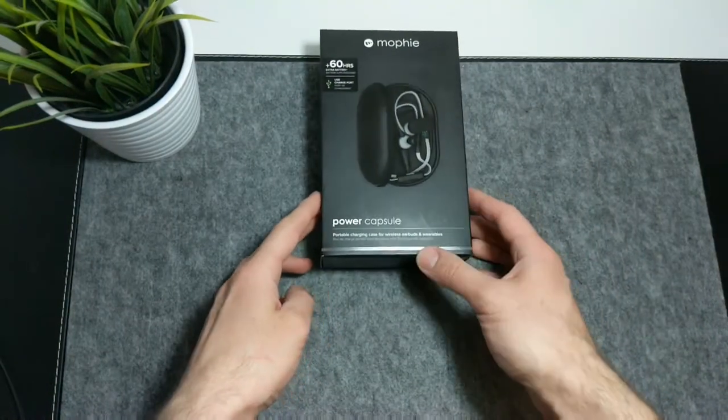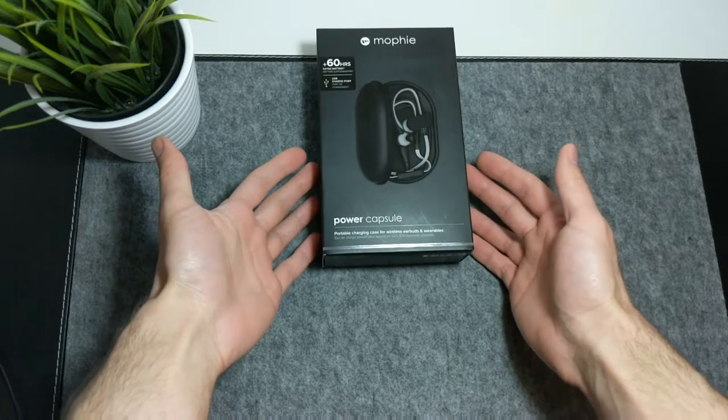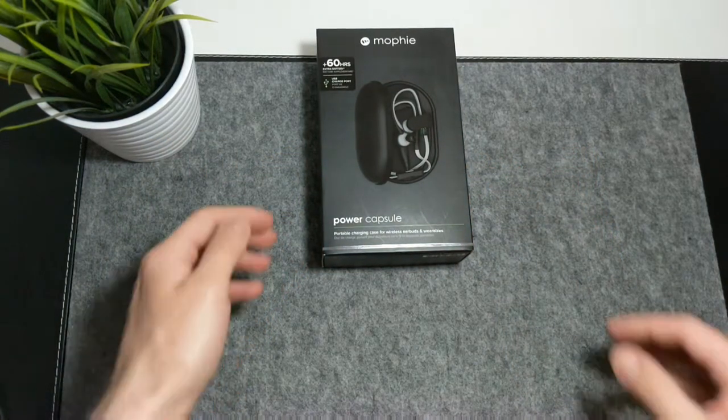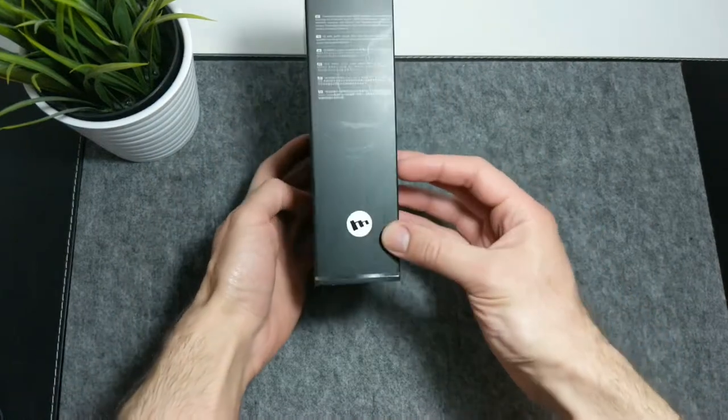Hey guys, if you like the idea of a battery-powered case for earbuds, like the ones that come with Apple's AirPods, Samsung Gear IconX, and Jaybird Runs, you are probably going to like this product that I'm about to review.